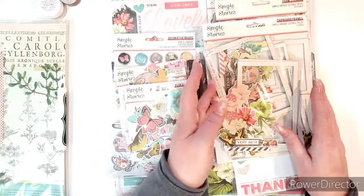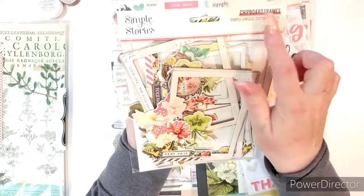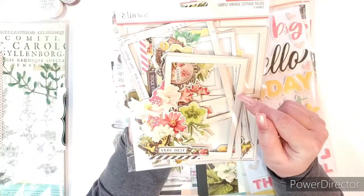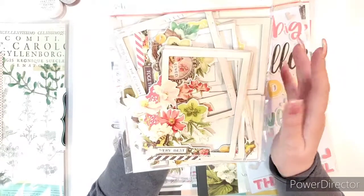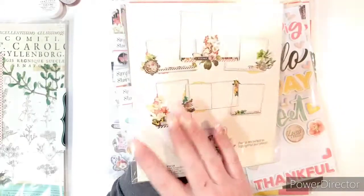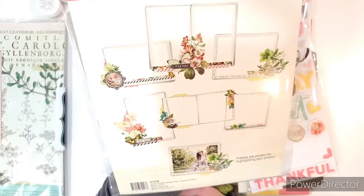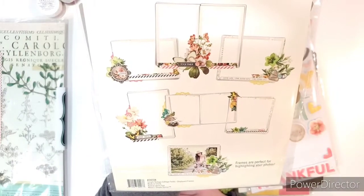And then of course their classic chipboard frames. Some people don't use these, but I love these frames so much — I am obsessed with them. They make your pages so beautiful and they're filled with lots of flowers and butterflies. Look at those. Pretty, right? I love them.